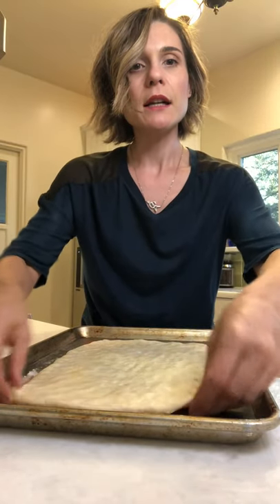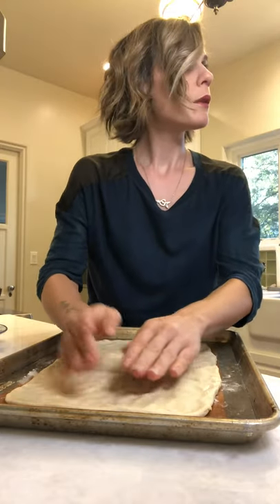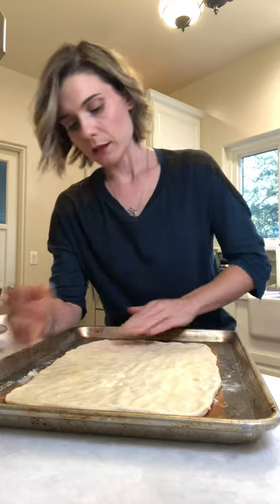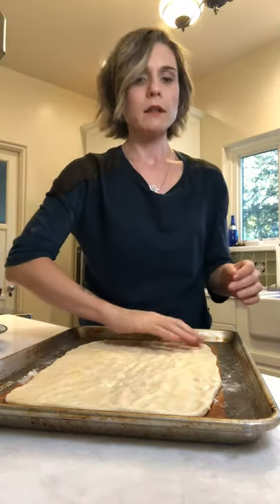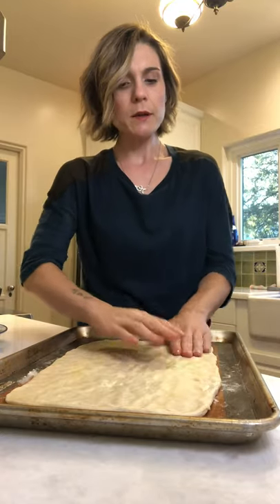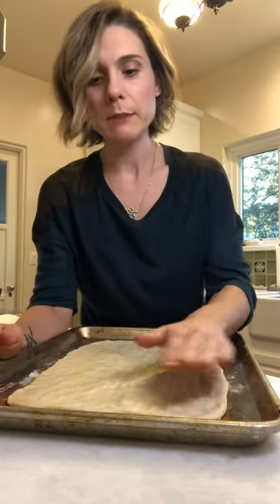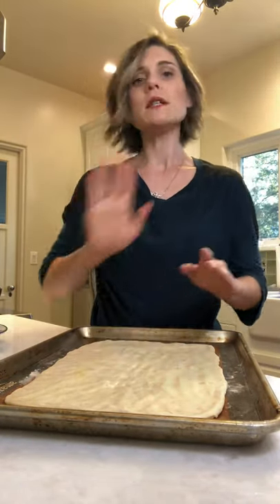Tossing pizza dough isn't done everywhere in Italy — it's done in Naples. That's how they make Neapolitan pizza. A pizzaiolo is the man — or woman, pizzaiola — who makes pizza, and they do toss it. Whether it's done in Piemonte, I'm not sure, but the Neapolitan style is all about that technique.